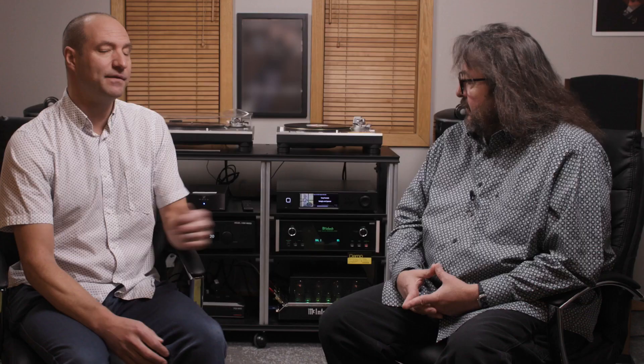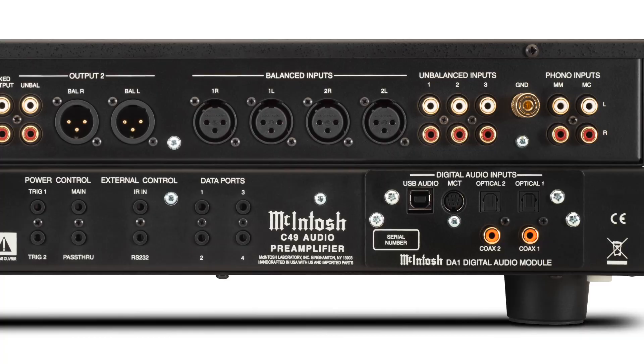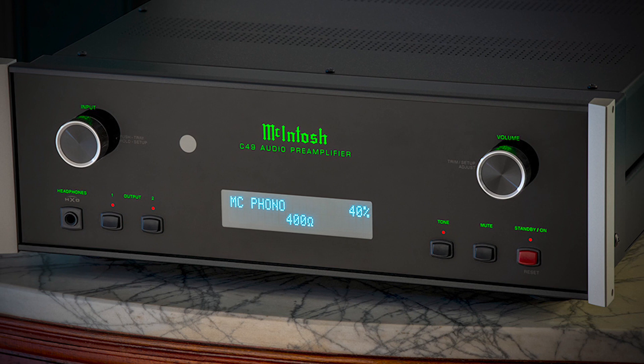Next, we're going to talk about the C49 preamplifier, which would make a nice addition to the MC275 tube amp. I love the C49. It's McIntosh's entry-level stereo preamplifier and it's loaded. It has an upgradable DAC called the D1 DAC, a phono stage that supports both moving magnet and moving coil cartridges, an array of inputs, balanced inputs for higher-end analog sources, and balanced outputs — which would be the best way to connect it to the MC275 amplifier. The D2 DAC upgrade gets you support for HDMI ARC and more modern connectivity, but either DAC fully supports all high-res signals and DSD.